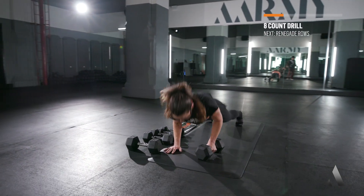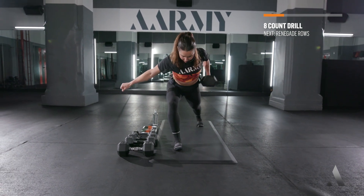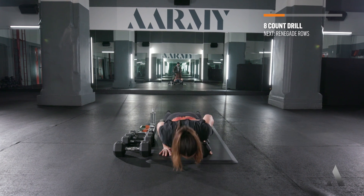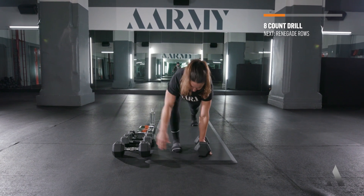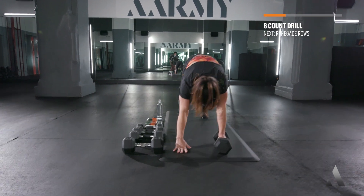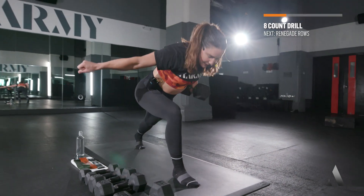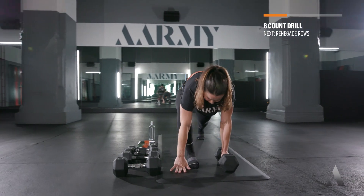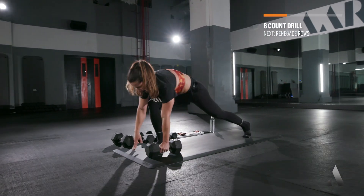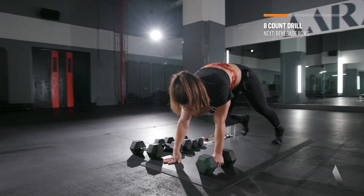Hands, foot, push, lift, foot, hands, row. Come on! Pull it. Full range of motion on those push-ups. Modification: you drop down to your knees if you need. And break — good job.